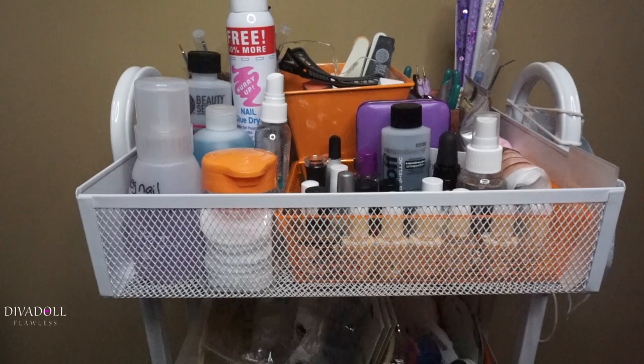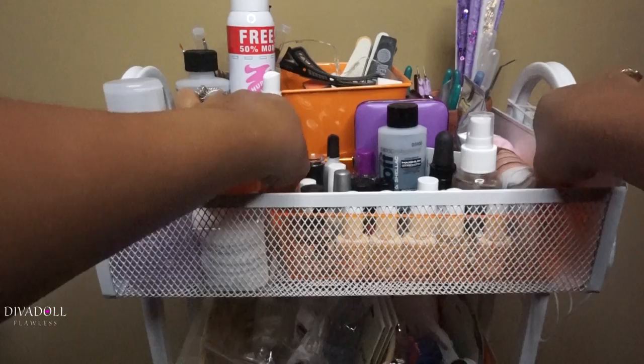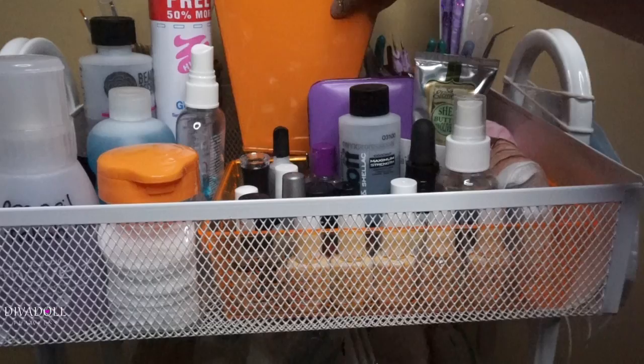A lot of the items I have on here are from the Dollar Tree. This little bin right here is from the dollar store as well. I also purchased this bin in the back from the Dollar Tree.